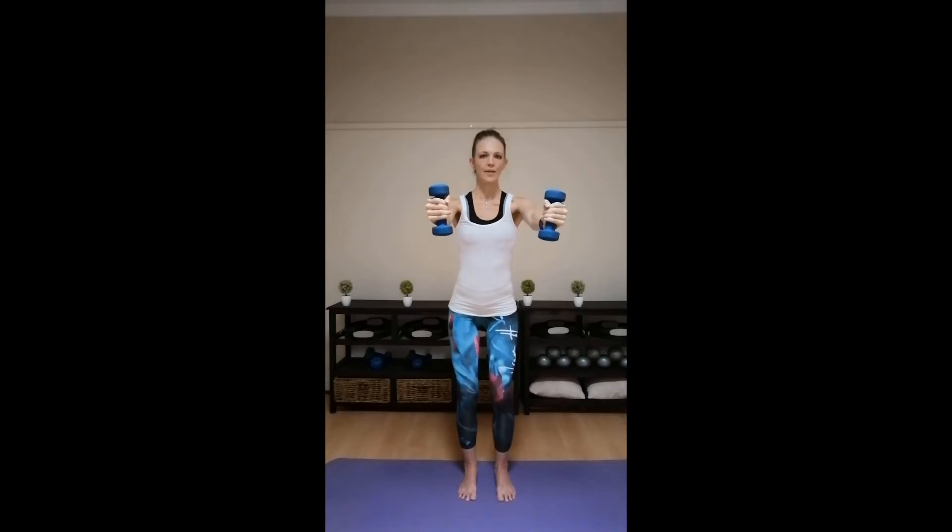Then you're going to inhale, exhale, straighten the arms out to the front, keeping the shoulders heavy, chest open for one. Palms facing each other. Inhale, pull back. Straight arms for two. Heavy shoulders. Inhale, pull back. Staying on those heels. Straight arms for three. Don't lean backwards in the upper body. Inhale, pull back. Straight arms for four. Keep those shoulder blades down the back. Inhale, pull back. Exhale, straighten, five. Inhale, pull back, keep those knees bent. Straight arms for six. Inhale, pull back. Exhale, straighten, seven. Heavy shoulders. Inhale, pull back. Those shoulder blades down and out. Straight arms for eight. Inhale, pull back. Last two. Straight arms for nine. Heavy shoulders. Inhale, pull back. Last one, stretch the arms out. Pulse up.